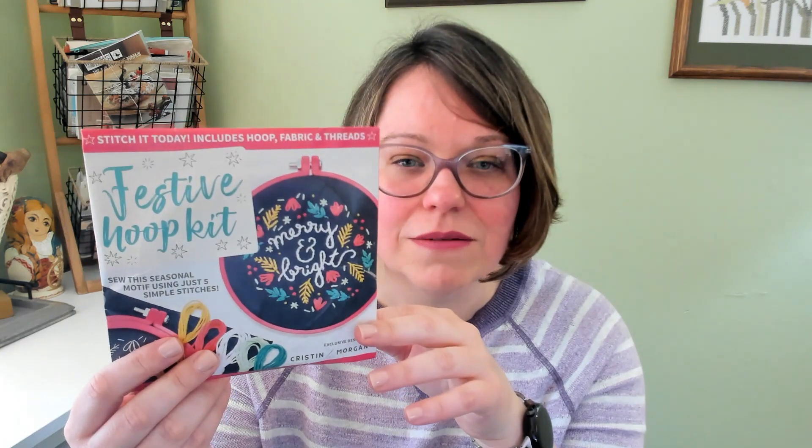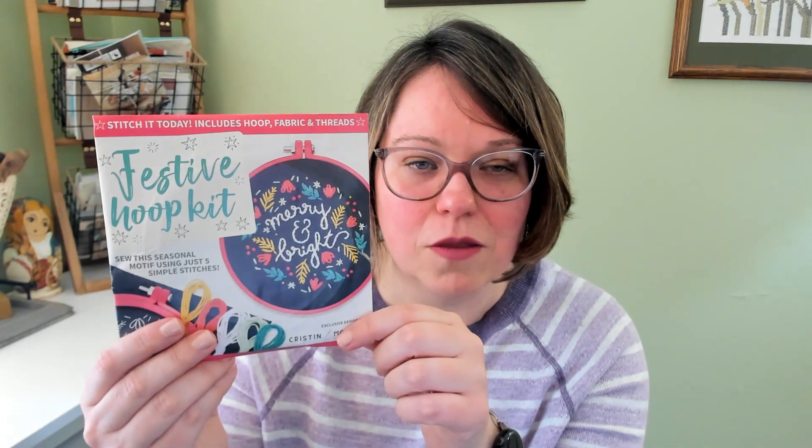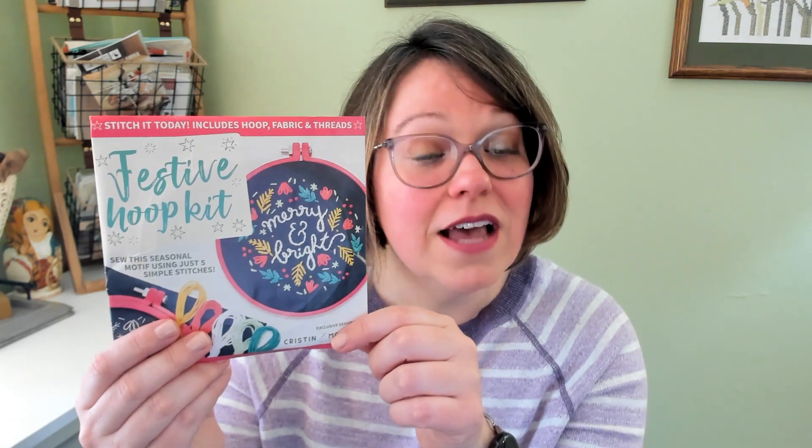The next one is from one of the embroidery magazines out of the UK that you buy — it comes every month with a full set. This one is just an easy modern Scandinavian style Christmas piece — it's called Merry and Bright — and it comes with everything including the pink hoop. It has a couple of different stitches than the Jellyfish, so I think that would be a good progression as well.